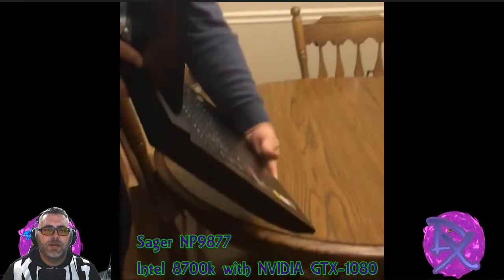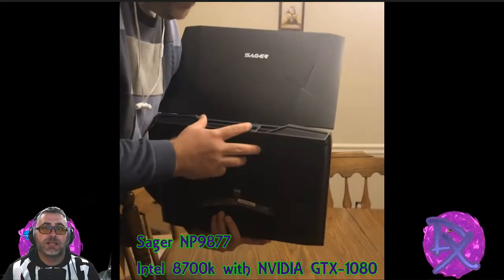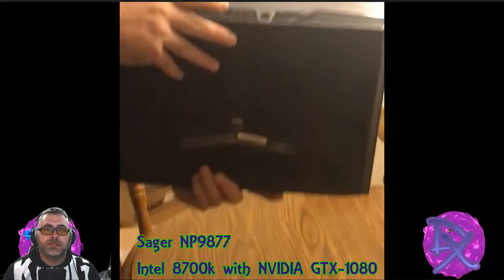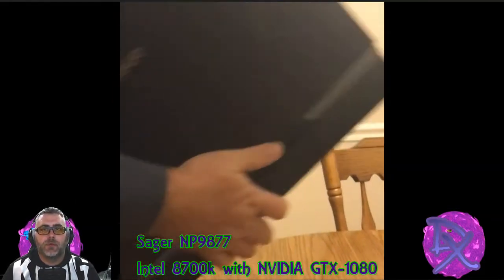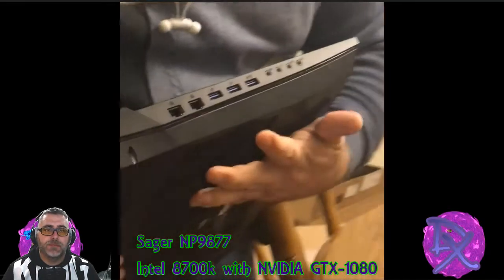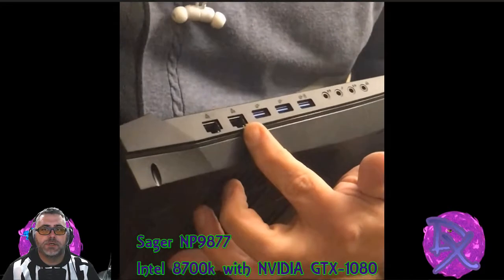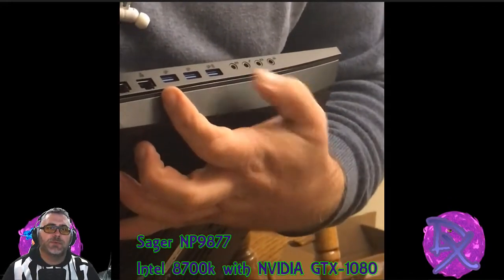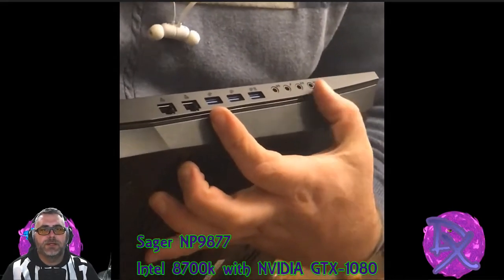I'll show you right here the ports and what to expect when you get it. On the back, it's got that big four-pin power connector, which is just to handle that beastly amount of wattage it needs. It's also got one HDMI and one USB on the back. On this side, it's got a dual LAN port, three USB, and it's also got line in, line out, microphone and headphone jacks.